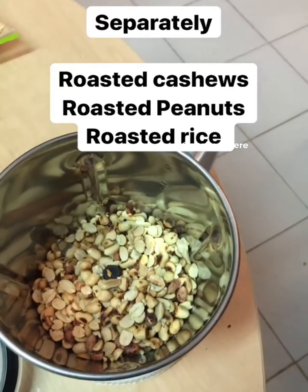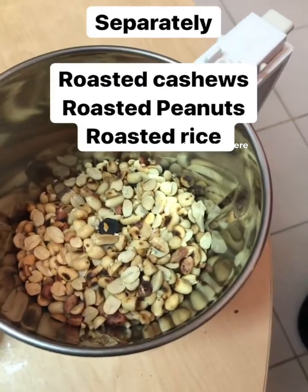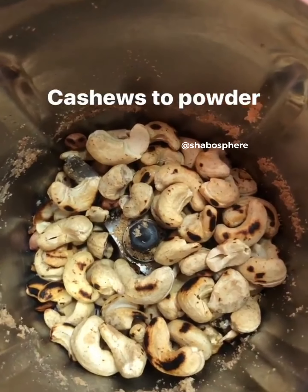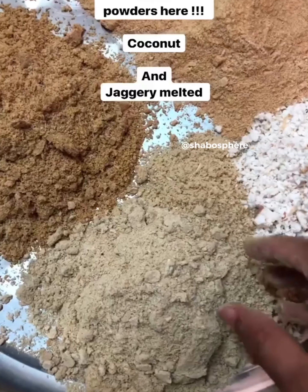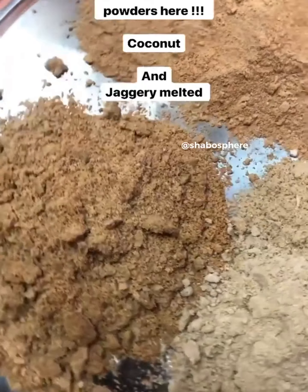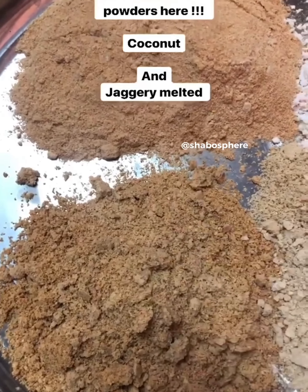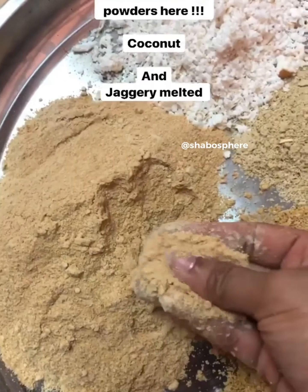In a mixing plate I have all the nuts powdered, the rice powdered, fresh coconut, and the melted jaggery. The final step is to add the melted jaggery to all this, mix them up really well, and roll into balls.